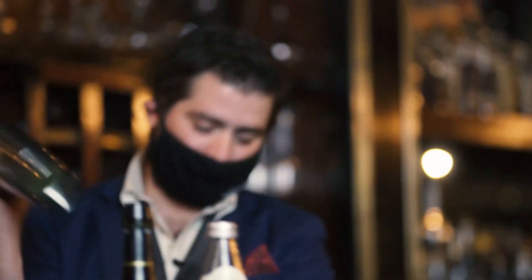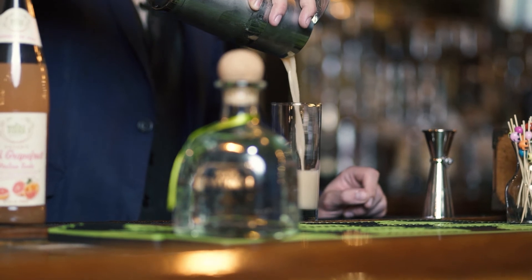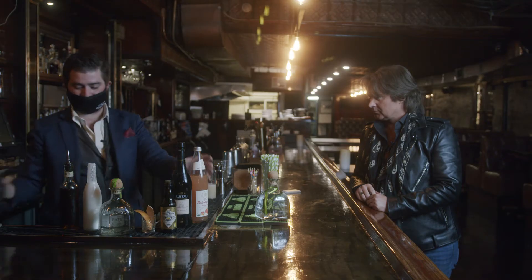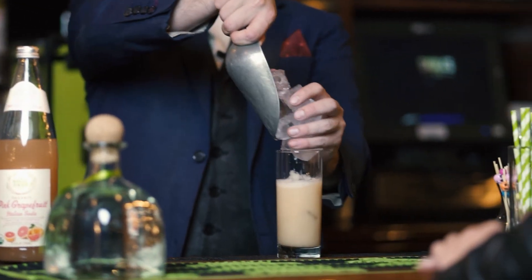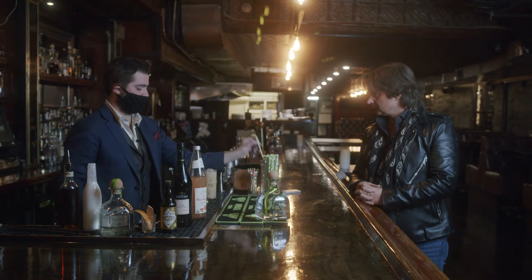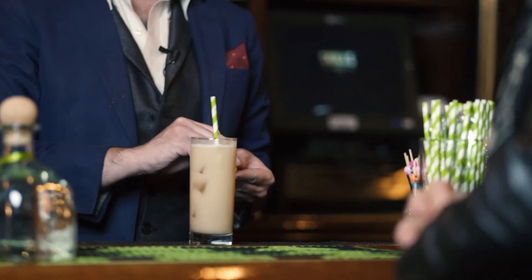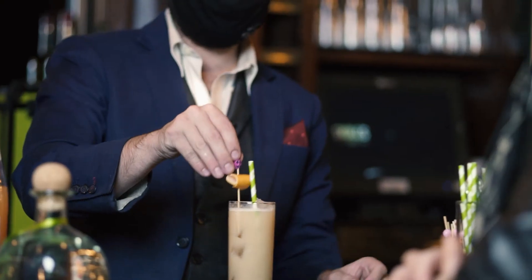Add some ice and then shake it. I like to pour the tropical milk in without ice first, and then we're going to add some grapefruit soda. Then you add your ice, your straw, and express with a little grapefruit peel. I like to wrap it up and use one of these skull pins — because we are at Skull's, of course.